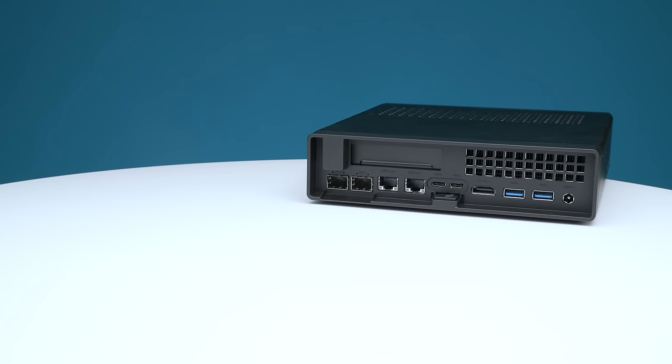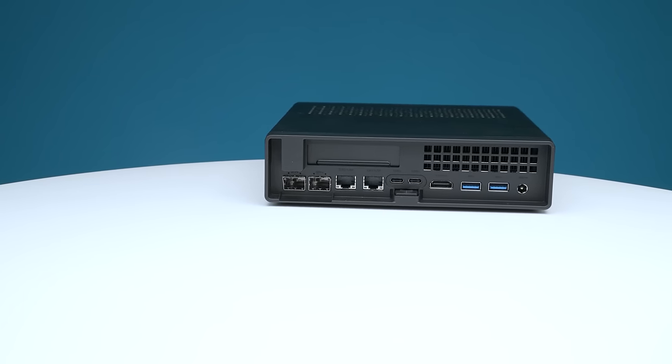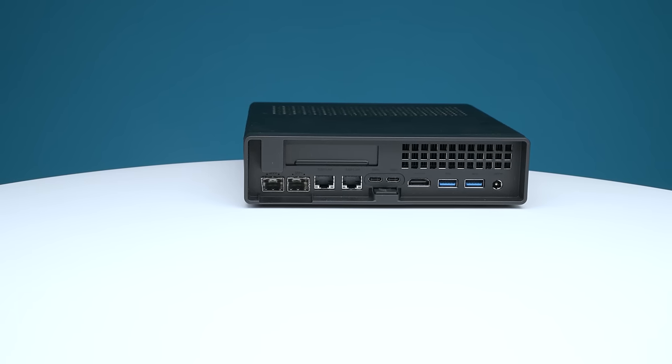Intel vPro is not as good as the IPMI you would see on servers — it's really meant for desktop remote troubleshooting in corporate environments from an IT help desk perspective. But it is still pretty useful. You can do things like remote power cycle, remote KVM, and mount remote media. Personally for a server I'm a much bigger fan of IPMI and baseboard management controllers, but since we don't have that in this system, this is a decent compromise.